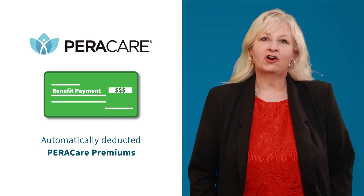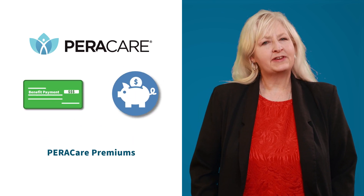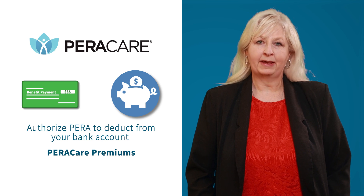There are a few key points to keep in mind when paying for ParaCare. Premiums for ParaCare are conveniently deducted from your retirement check. If your retirement check is smaller than the cost of your premiums, you will need to authorize Para to deduct the premiums from your bank account.